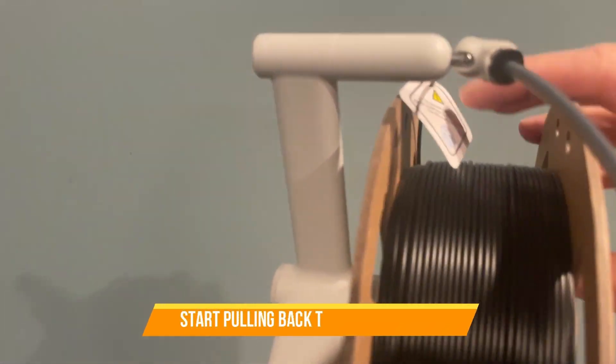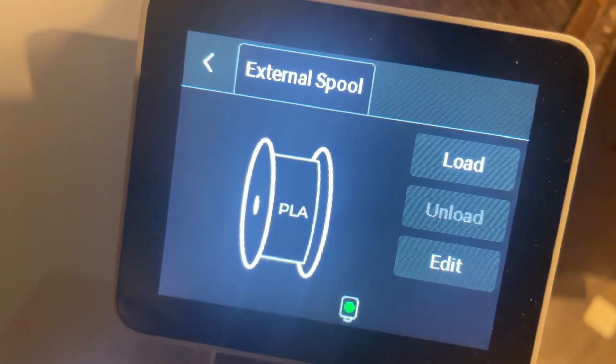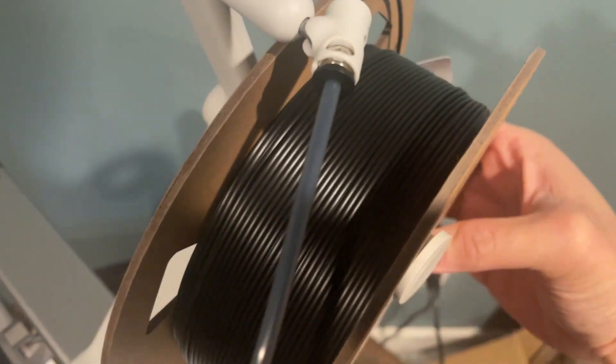It's still showing that the sensor detects the filament is still in the machine. So what you need to do is just start rolling the filament, and then it will say unload completed. At this point, you just have to remove the filament from the tube.